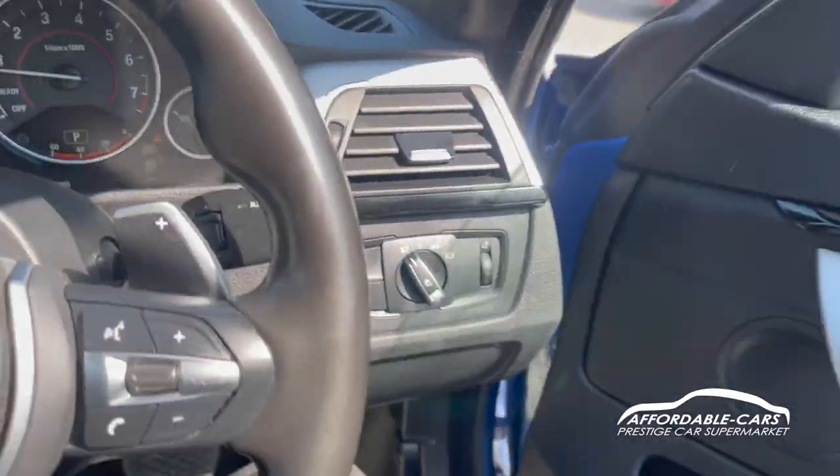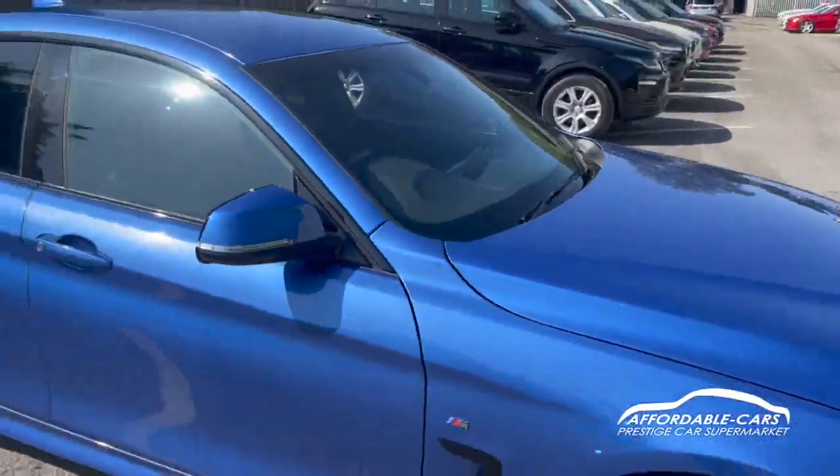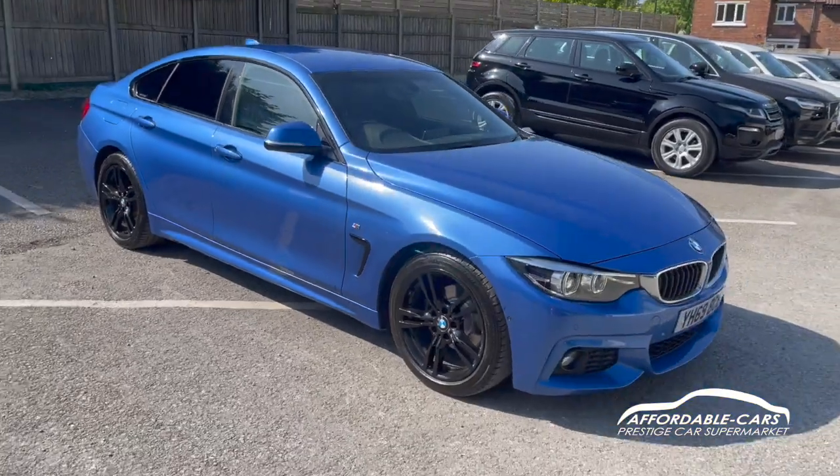If you have any more questions about this car, please feel free to contact our sales team — and potentially this could be your next new car. Cheers!